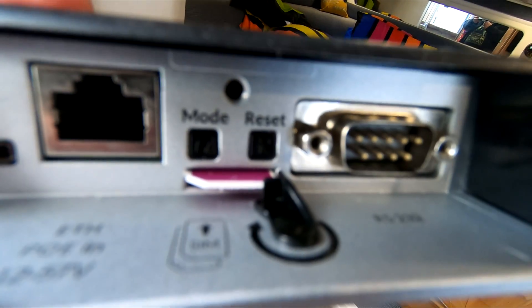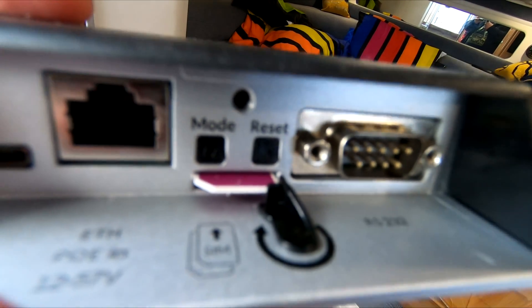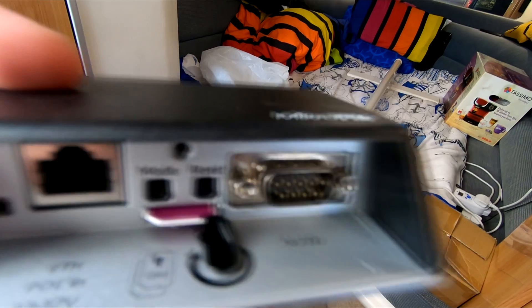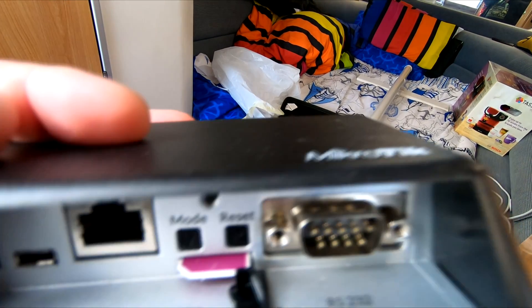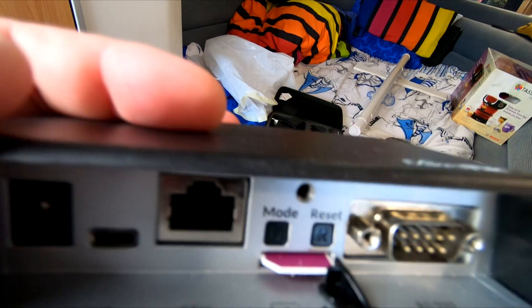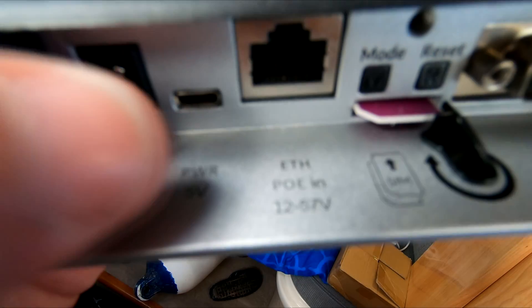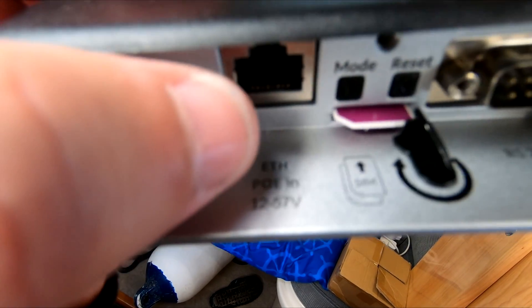Normally there's an EE SIM card in there as well, which means I can have two networks and it will jump between them depending on where I am. When you're moving around the country — waterways, rivers, whatever — you don't always have signal from one network, so if I put two SIM cards in, it will automatically switch.